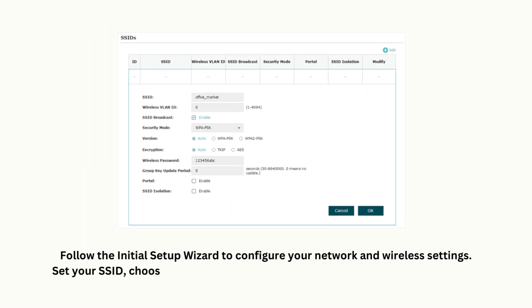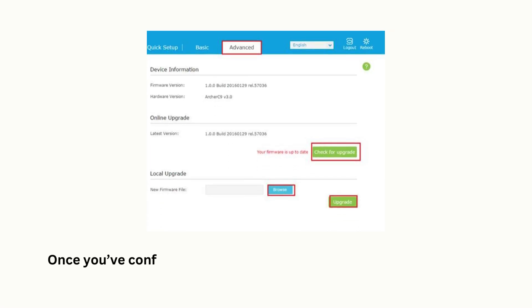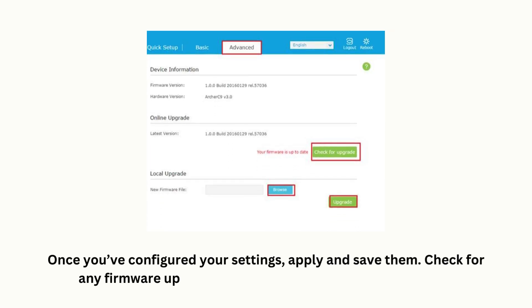Set your SSID, choose a security protocol, and configure other settings as needed. Once you've configured your settings, apply and save them. Check for any firmware updates to ensure you have the latest version.